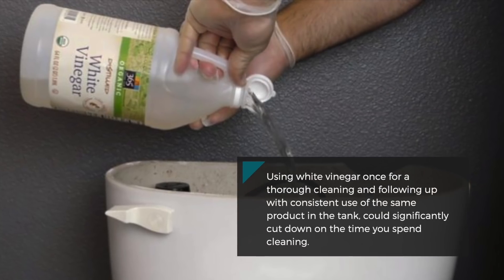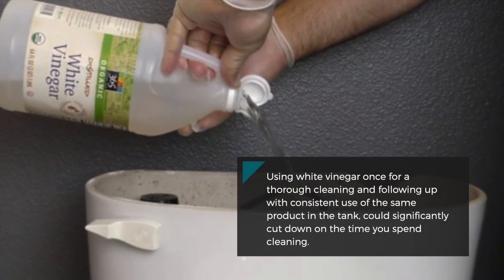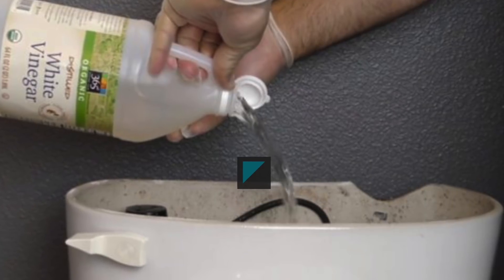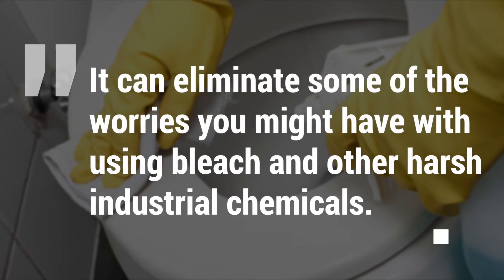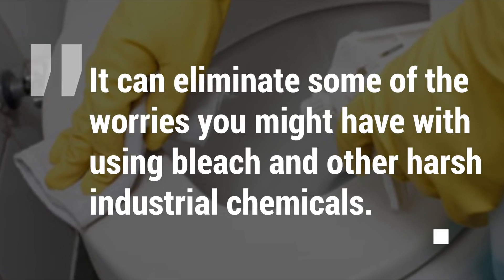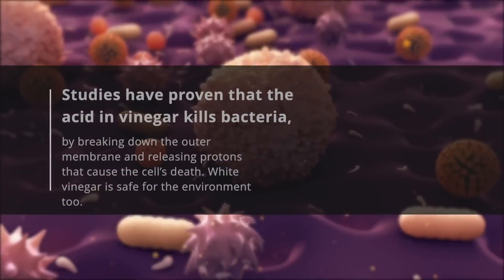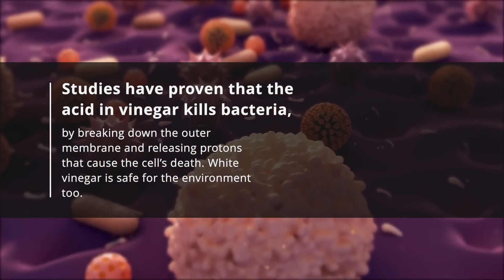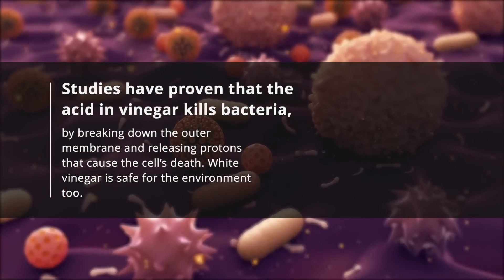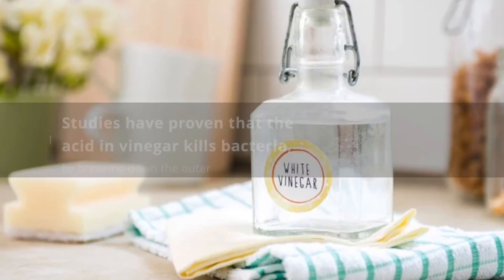Using white vinegar once for a thorough cleaning and following up with consistent use of the same product in the tank could significantly cut down on the time you spend cleaning. It can eliminate some of the worries you might have when using bleach and other harsh industrial chemicals, and yes, it does kill bacteria. Studies have proven that the acid in vinegar kills bacteria by breaking down the outer membrane and releasing protons that cause the cell's death. White vinegar is safe for the environment too.